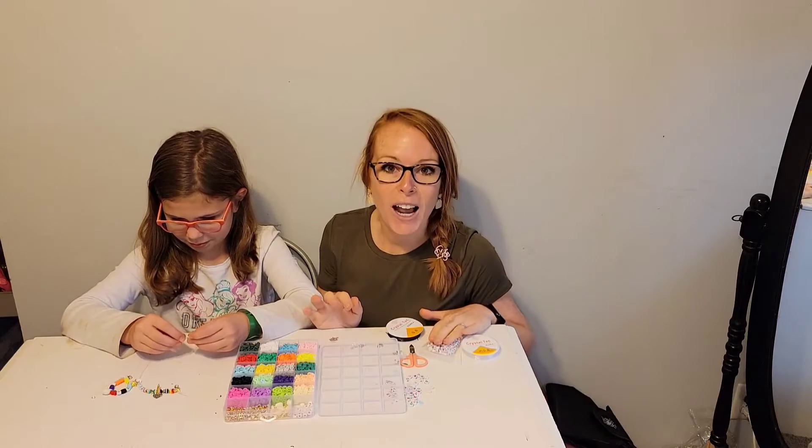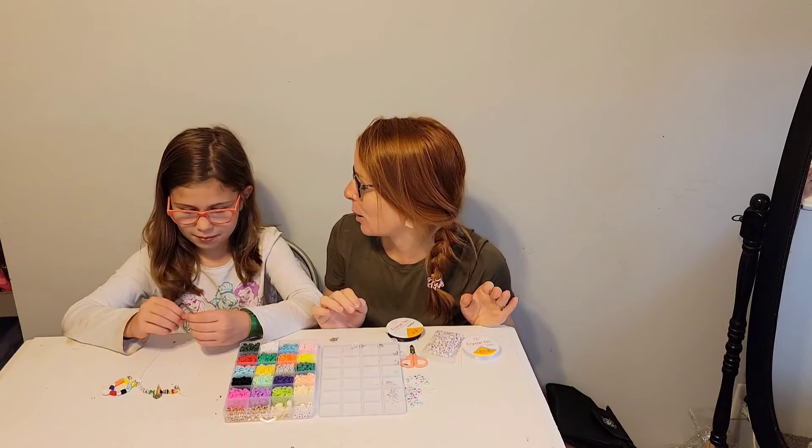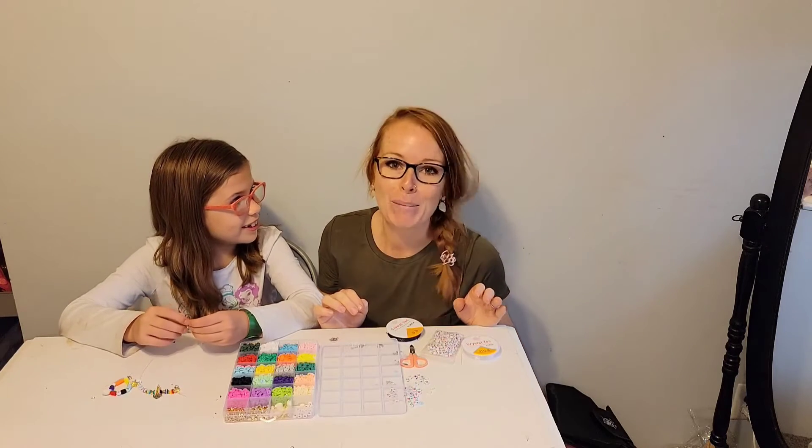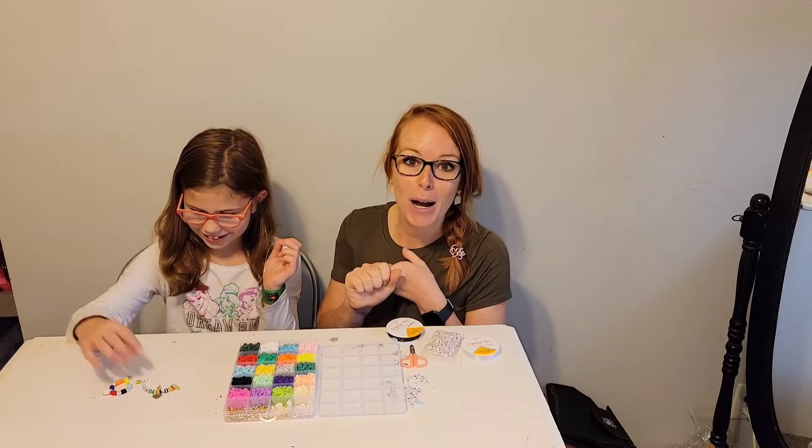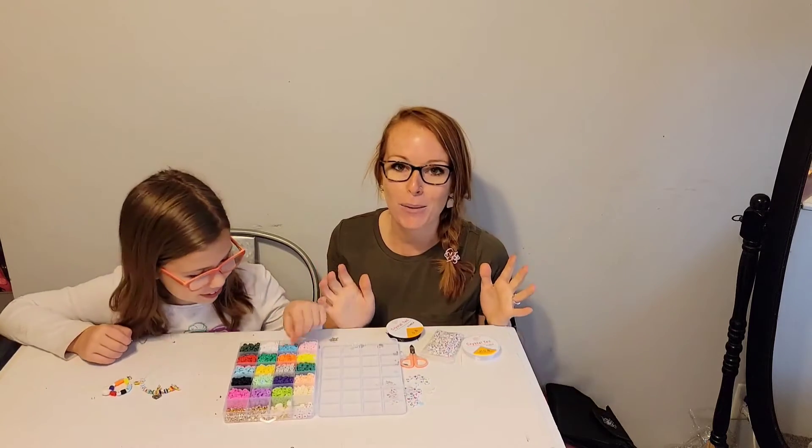You get 208 letter beads. So what do you think we could spell out with the letters? You can make little bracelets for their best friends, for their moms, for their loved ones — whatever they want to do.